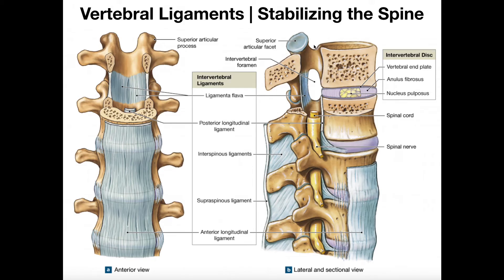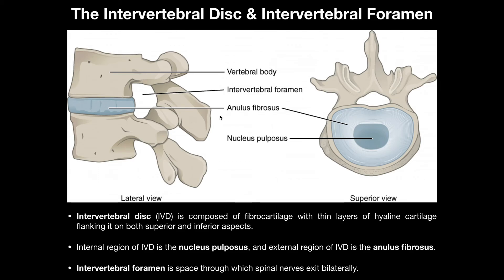These are the major ligaments that stabilize the spine. There are a few others we'll see exclusively in the neck region that play a role in stabilizing the atlanto-axial joint, which we'll cover in a separate video. Before we conclude, let's look at the intervertebral disc and its important regions. We have two vertebral bodies stacked on top of one another, and the intervertebral disc lies between them.